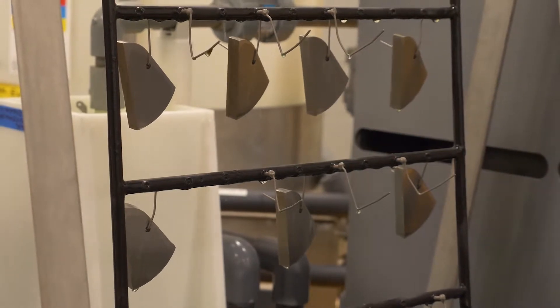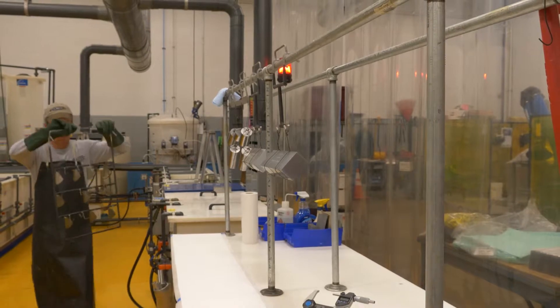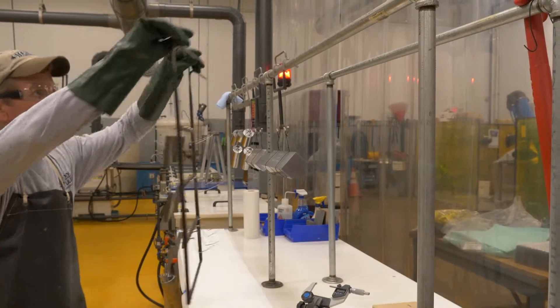Our nickel plating coating thickness is only 3 ten-thousandths per surface, yet provides excellent corrosion protection without impacting the ultrasonic performance of the product.